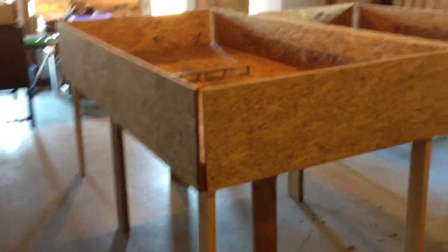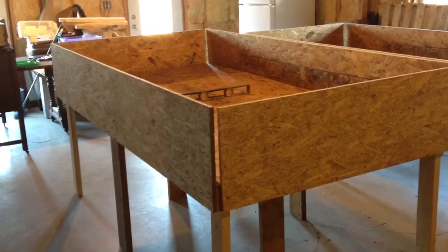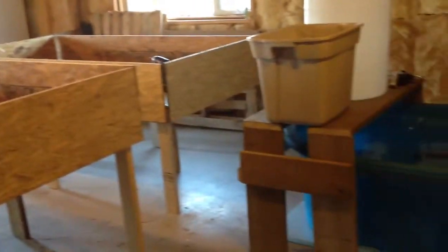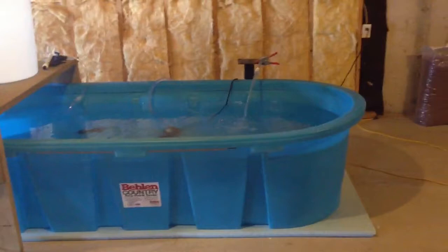All this is two by four construction and just some wafer board — real inexpensive. We haven't spent a lot of money to this point, maybe $500 at the most. We still need to put the plumbing and everything in place, but that's where we are. We'll let you know when we get a little further. Thanks for watching.